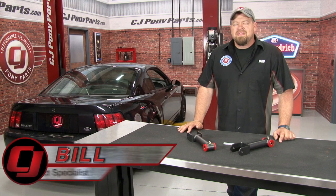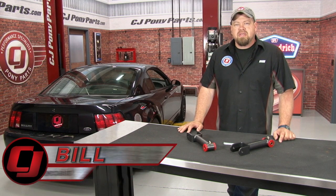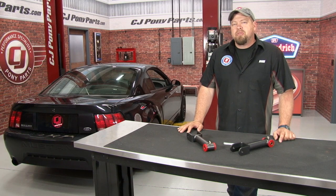Hi, I'm Bill from CJ Pawnee Parts. The upper and lower rear control arms on your 79 through 2004 Mustang work together to put power to the ground by stopping the rear from moving around and also stopping it from rotating.